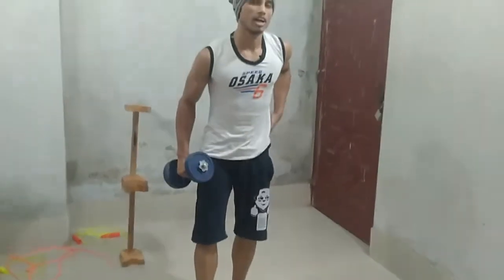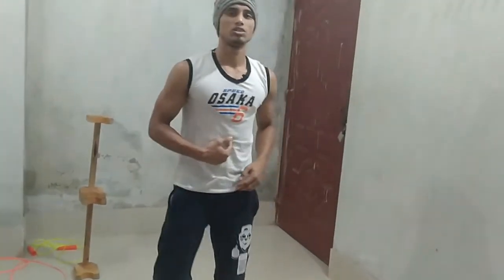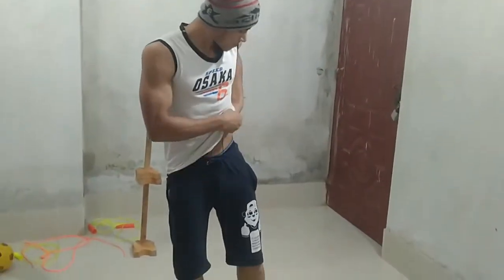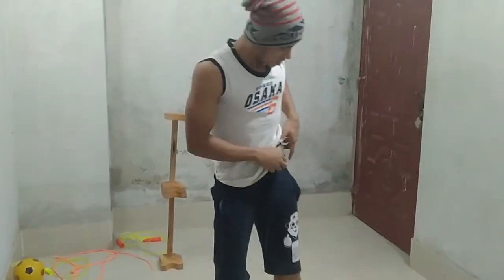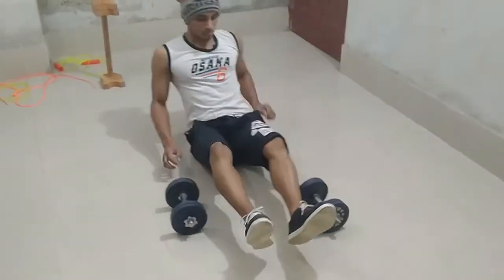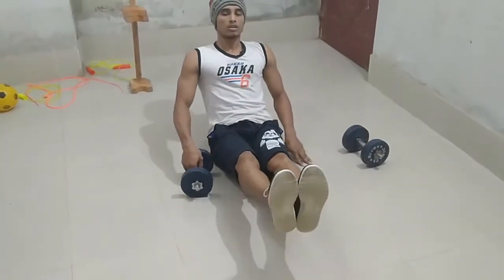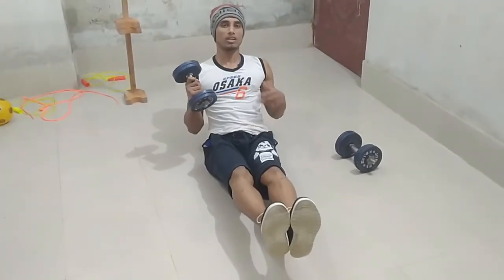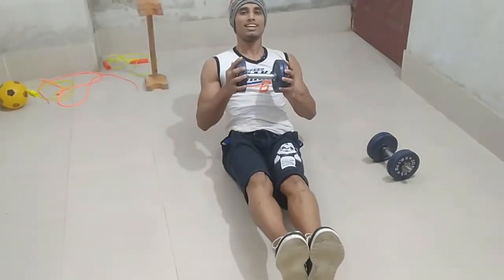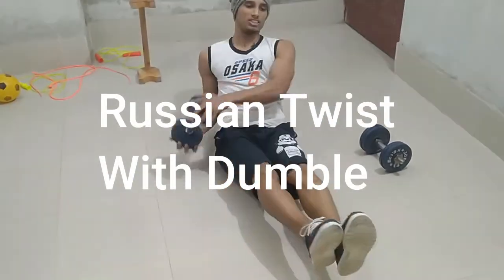Next I am going for abs. First I am going for Russian twist. Leg up, keep your core tight, and grip your dumbbell like this — side to side. Regulate your breathing; this is the most important.